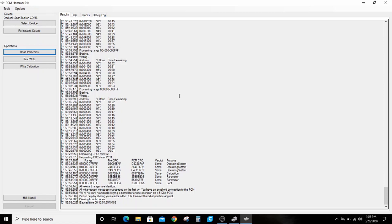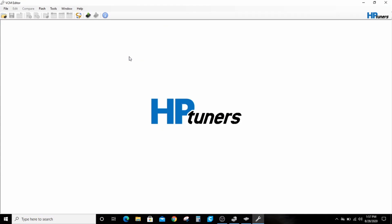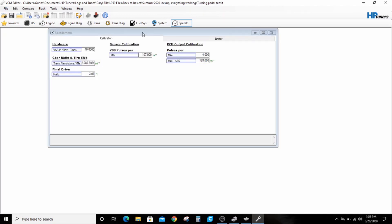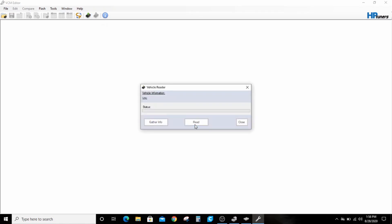We'll go over here to the VCM Editor. I have mine set up to open the last file I was working on because I've been tuning Daryl so much lately. I'm going to read the vehicle here — I might need to power this off and power it back on, and by that I mean twist some wires together here on my desk.